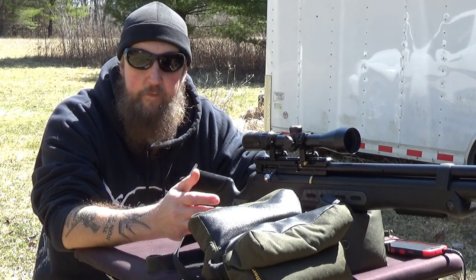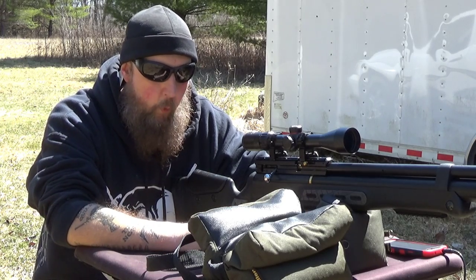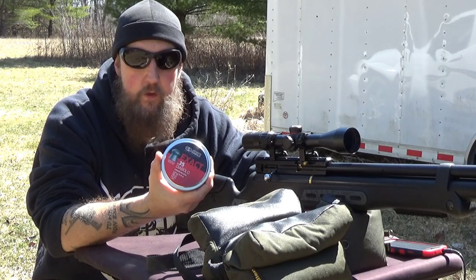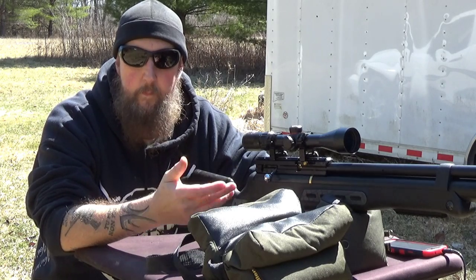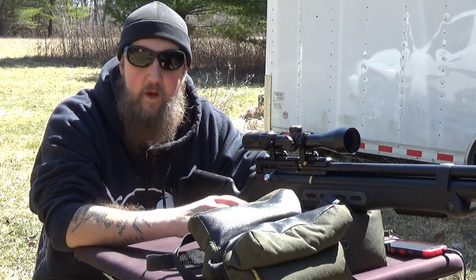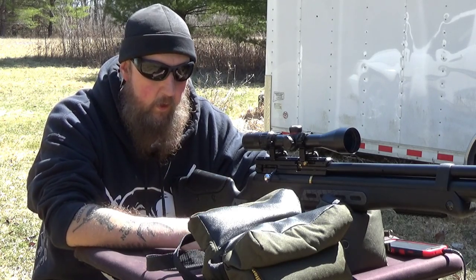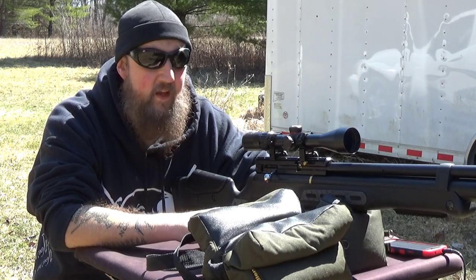You can fill it either with a hand pump or through a scuba tank — I've elected to get an adapter to fill it through a scuba tank. The projectiles I'm firing today are .357-caliber Diablo ammunition. The ammunition is very specific to these firearms. Because it has a rotary magazine, we have to be concerned about the length of the projectile. These are 81-grain projectiles.